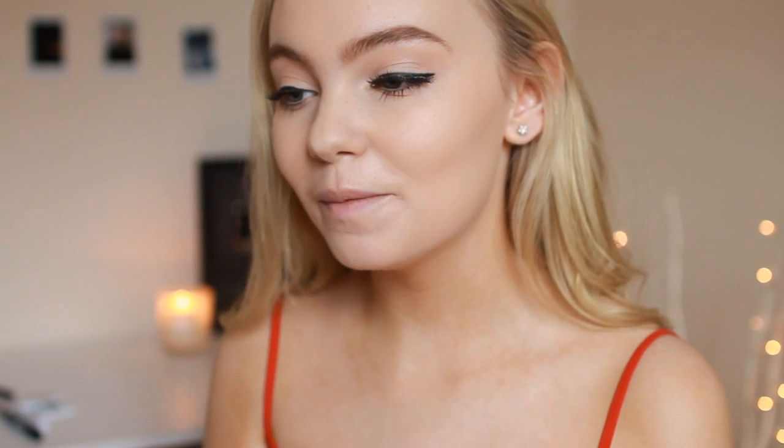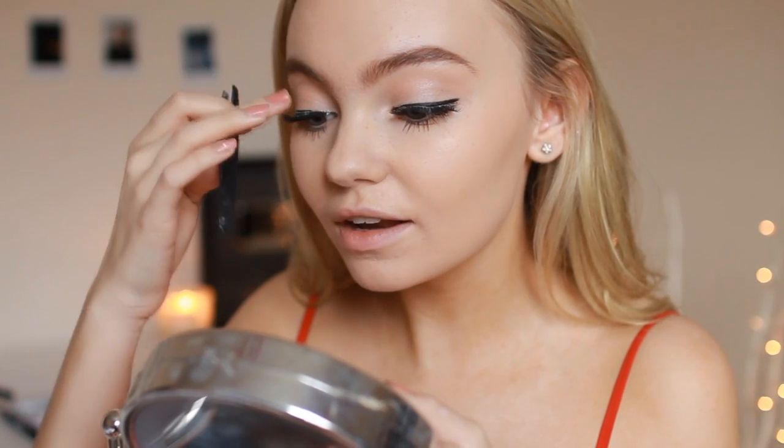I just lost my eyelash and had a mini heart attack — I thought I hadn't brought the other lash with me. That was scary! As this video goes up my last tutorial hasn't even gone live yet, so I don't know if you're liking the talk-through format, but I hope you are because it's very relaxing to film. I hate it when the inner corner of a lash doesn't stick down — so annoying.